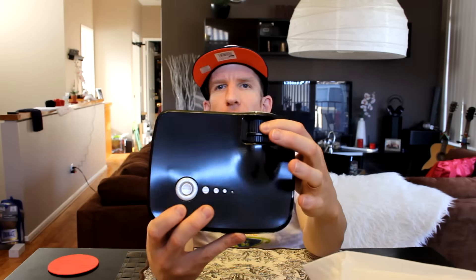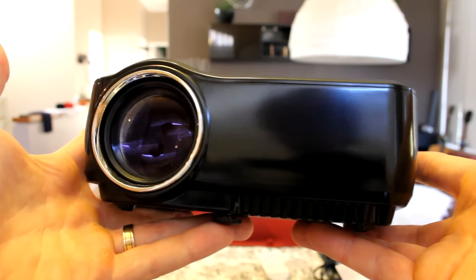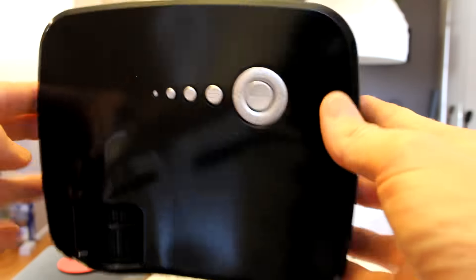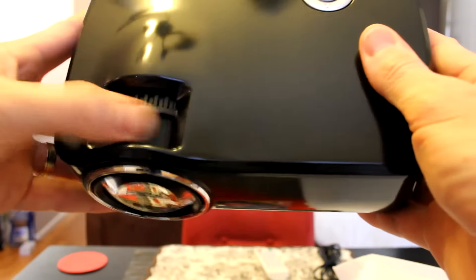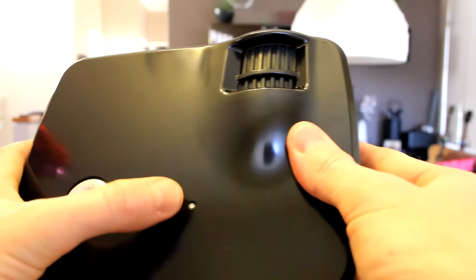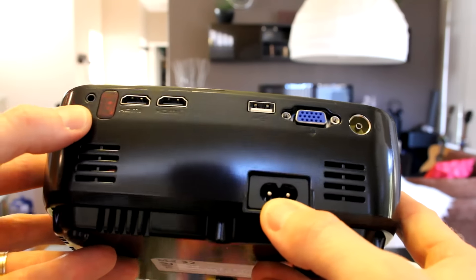It has manual focus on the top. The remote control does not have batteries — it needs two triple-A batteries, not included. On top we have our buttons: enter, up, down, left, right, and an LED indicator. Coming around to the back, there's the power supply input, AV cable input, and the remote sensor.